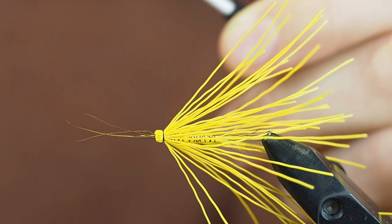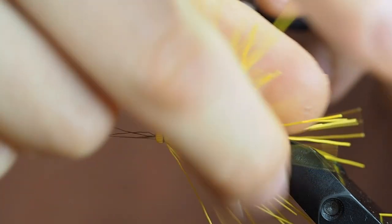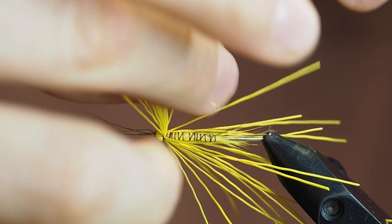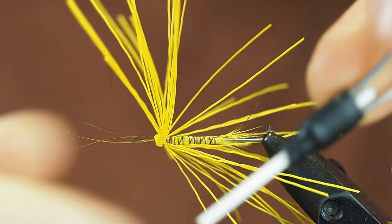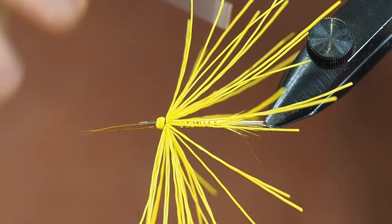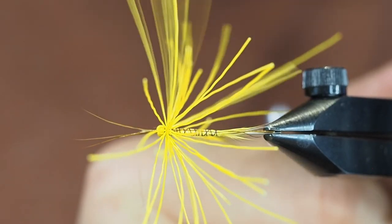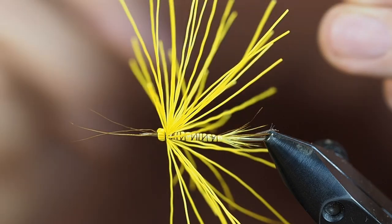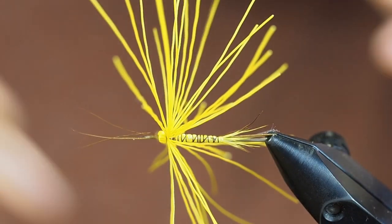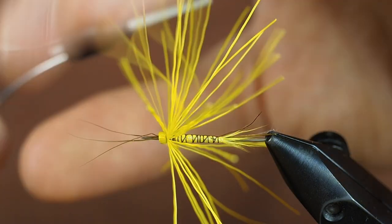Then, just like the first foam body we made, the thread has to go under all the fibers — so you have to lift the fibers. This is the tricky part. Make the tightest possible shift you can make, and with a dubbing needle you can pull and let it slide along the thread. Remove all the fibers and make sure the first wrap is as tight as possible to the segmentation. The second wrap you can start to go up the needle — otherwise you will be able to see the thread tilted a bit — you'll probably see that on this fly.